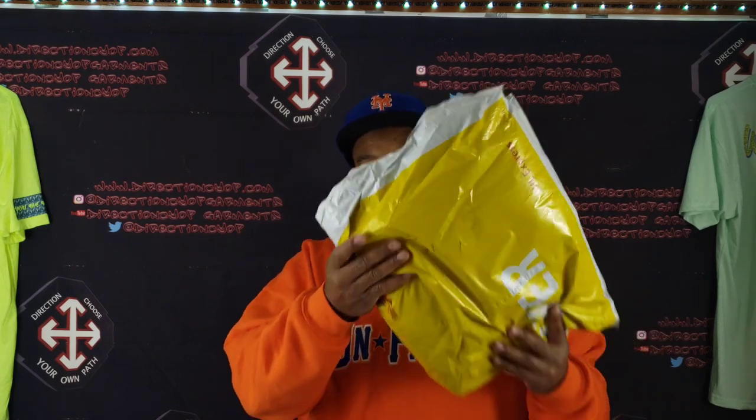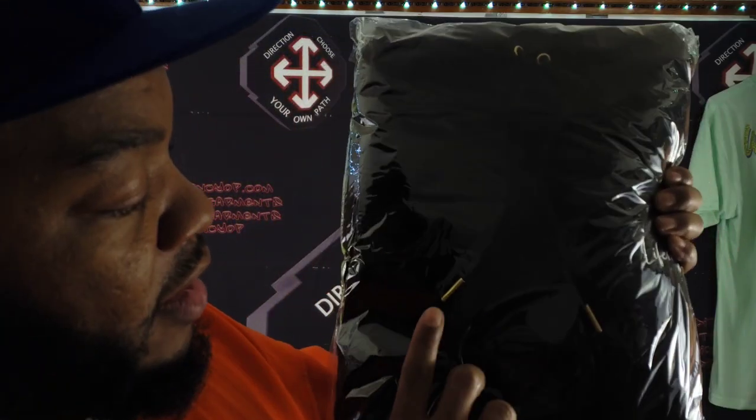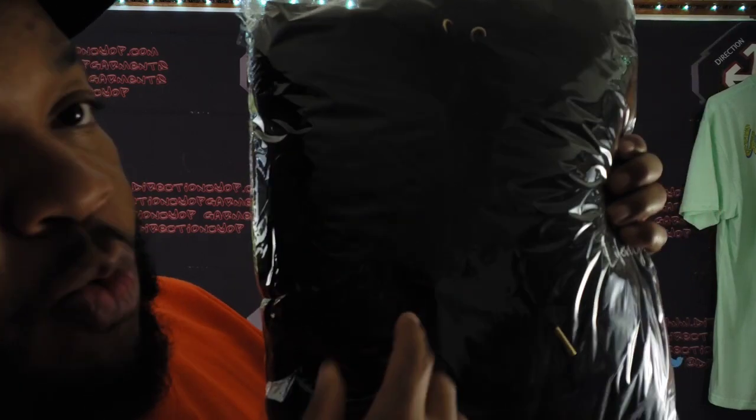This is the first time I'm opening this joint — the official unbagging. It's wrapped up all nice in plastic. Just looking through the clear plastic, they put the gold metal tip aglets that I wanted on the strings, and you can see the gold O-rings on the hood. They got 'Lifestyle' embroidered on the left chest. Already looking good — I'm gonna bust this thing open.